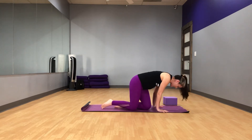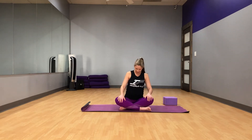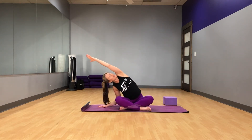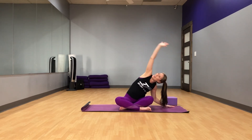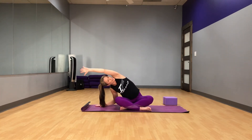Taking a nice easy pose. If this position is not comfortable for you, you can always sit up on some blocks, blankets, a bolster, or pillows — whatever elevates your hips a little to give you more space. From here, take your left hand out to the side, reaching up and over with the right arm, really stretching the right side of the body. And up and over to the other side, stretching that side body. And again, up and over. One more time.